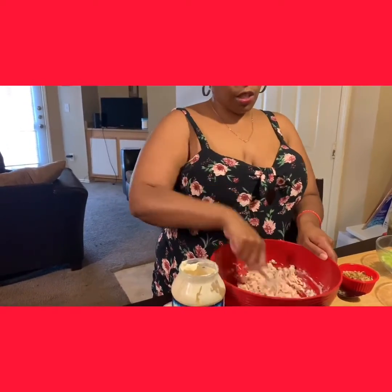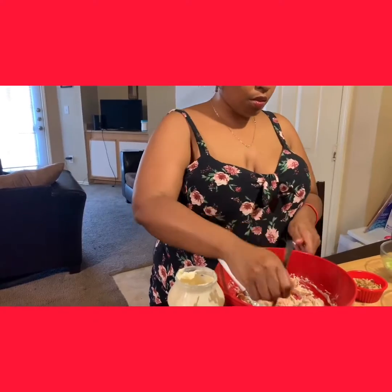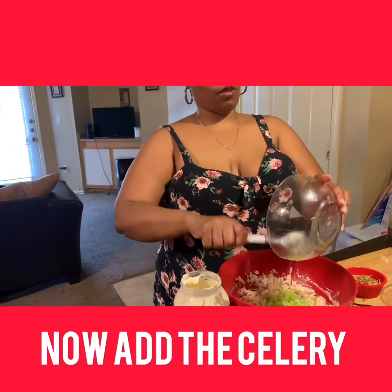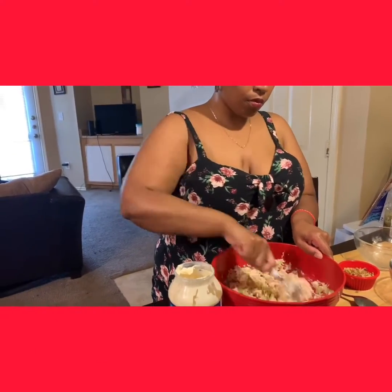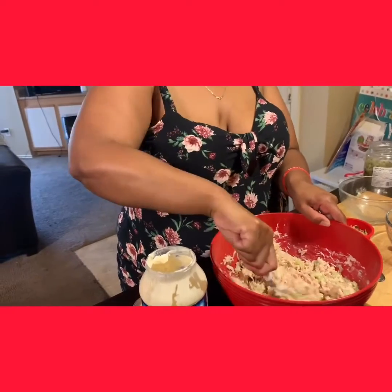Trying to loosen that up a little more. Stir that in real good. Then we're going to throw the grapes in there to give it a little color.